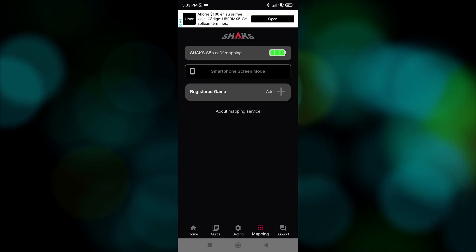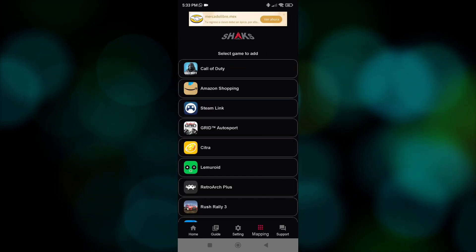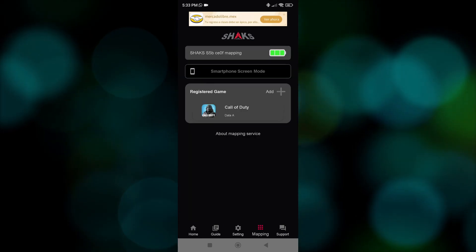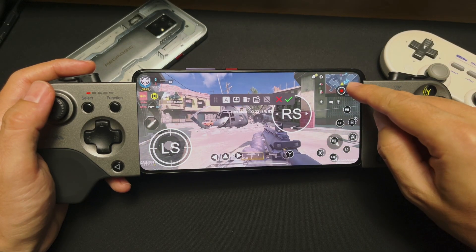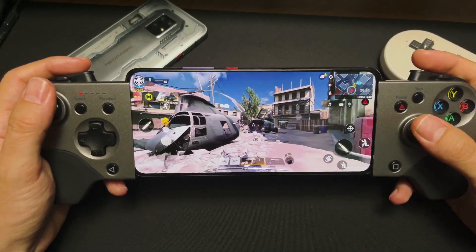Finally, the software also includes the mapping functionality for all those games without support. To use it, we first need to pair it in mapping mode, then launch the app, add the game, give permissions, etc. We were able to play Call of Duty — we just had to adjust the configuration for it to work, because the native settings were too weird.